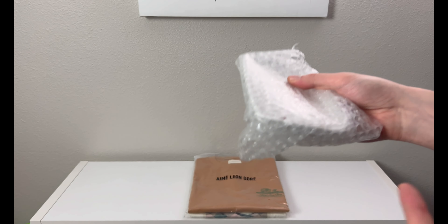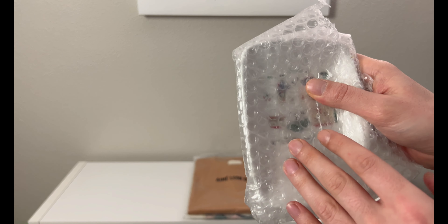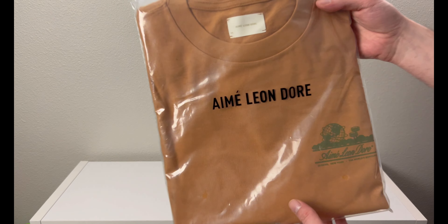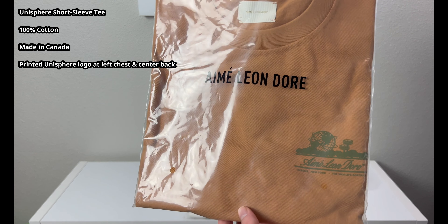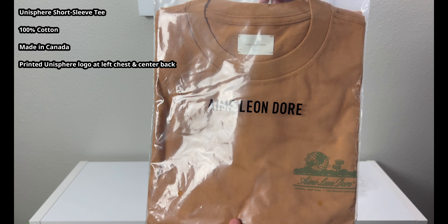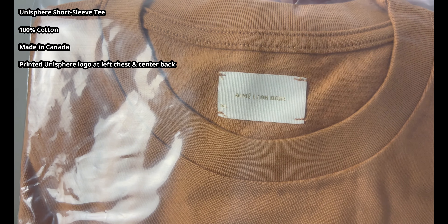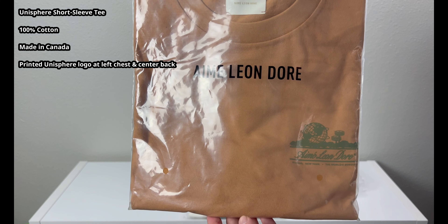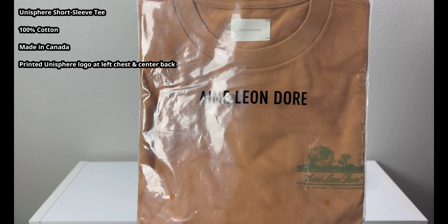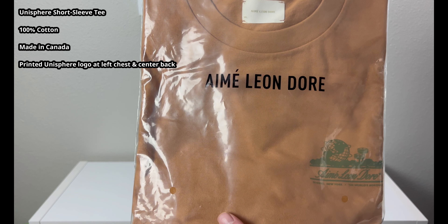I got this tray on sale for $15 — they're regularly around $24. You can use it for keys, for change like a valet tray, or even as a soap dish in your bathroom. The next item is a brown tee I got on sale for around $50, as opposed to the normal $85 retail. There's the Aime Leon Dore tag — size XL. I'm normally a large, I'm more of a thinner taller build, so I like my shirts a little loose, so I size up to XL. They fit pretty true to size.